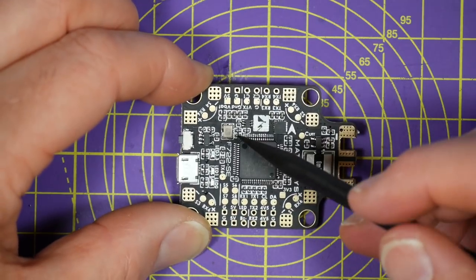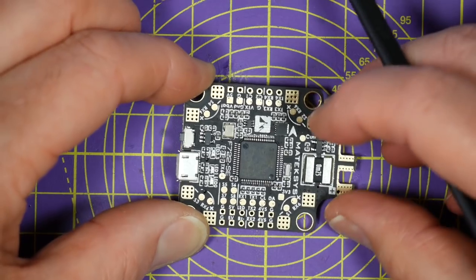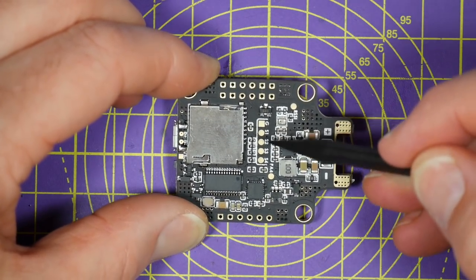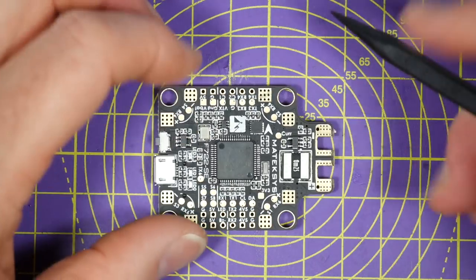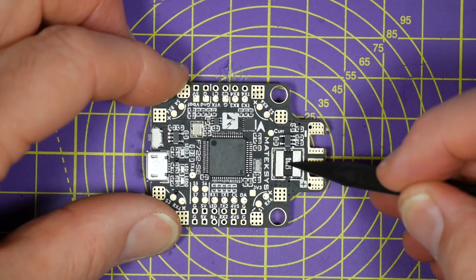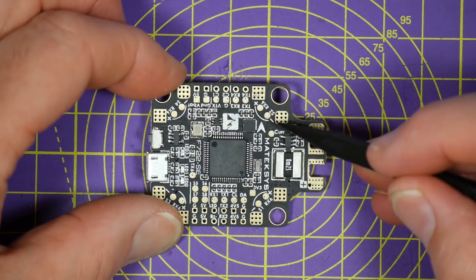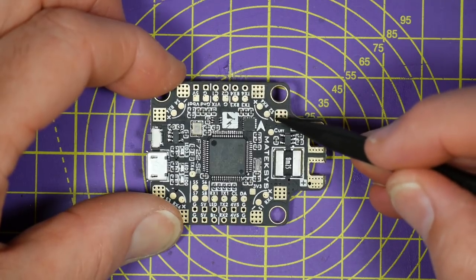Just here are the ESC pads for motors 5, 6, 7 and 8 if you need them. The ESC signals for motors 1 to 4 and a ground are also on this side of the board, so you can easily wire them up to a 4-in-1 ESC that has its own current sensor. The onboard current sensor is good for 184 amps - pretty impressive. Just up here is the current sensor pad that's an input and an output for current data, and this is where you'd wire the current sensor on a 4-in-1 ESC board - in that case you'd be using it as an input.